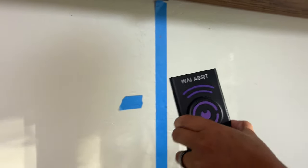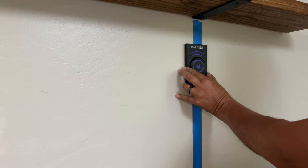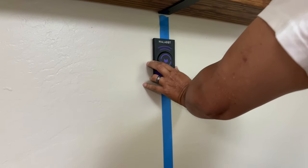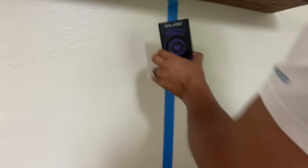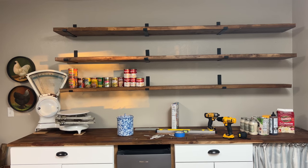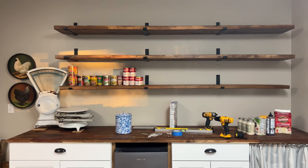We had these marked from before but just wanted to make sure, and you can see it on his phone. So here it is guys — we are doing our pantry in here.